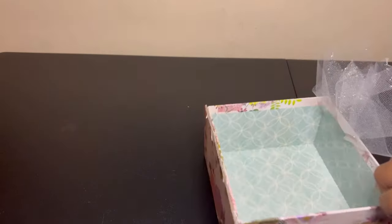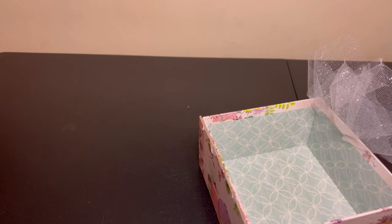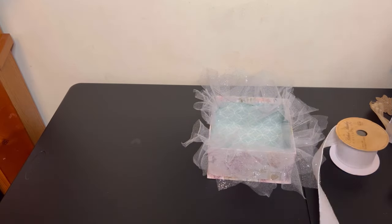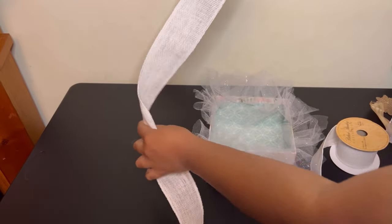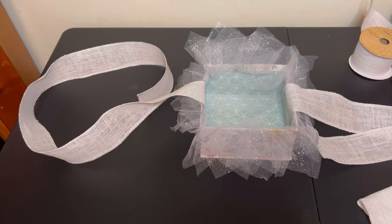Take the box of your choice and wrap some mesh around it. I'm sorry my footage got messed up so I couldn't show you how I did it. Once you get that done, you want to take your ribbon of choice and cut two long pieces and glue each of them to the side of the box.